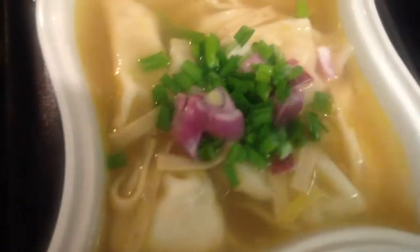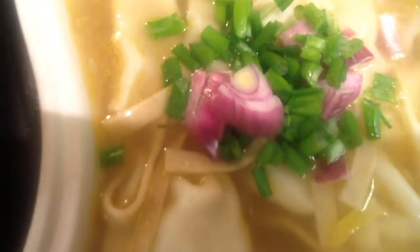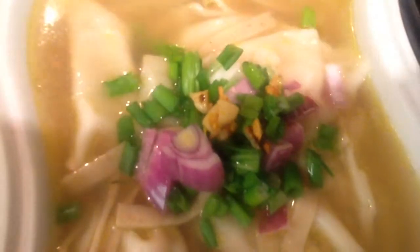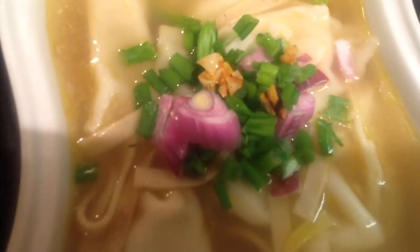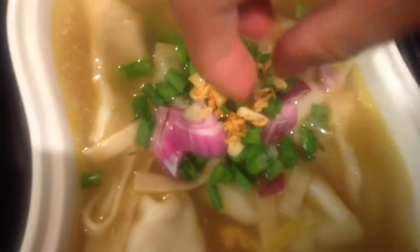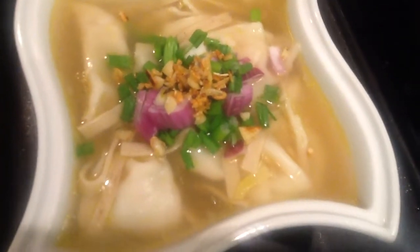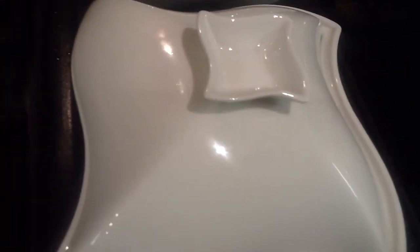What we're going to do now is we're going to add this garlic into our soup for the garnish. We're just going to put the top back on here and let that sit to add smell and flavor. And we're going to do that for the other one over here and we'll be right back.